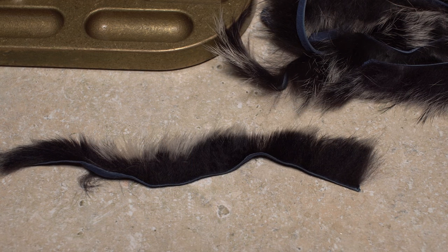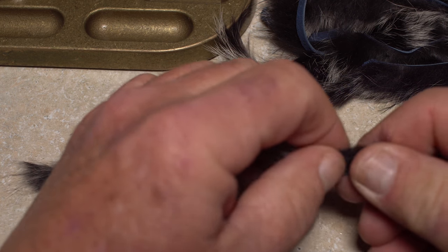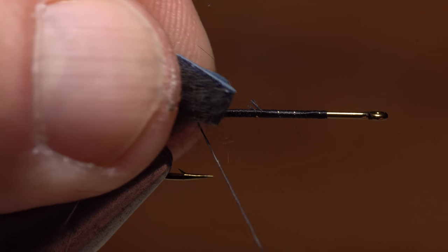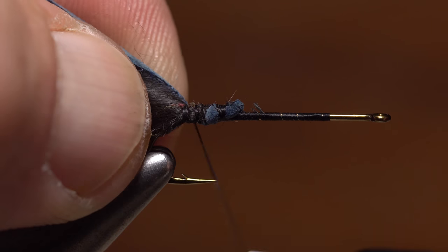The tail and pectoral fins of the fly are made from frost tip crosscut rabbit strip. The color here is black with white frost tips, hence the skunk in the name. Get hold of an eight to ten inch length so the fur is slanted rearward. Secure the front end of the strip to the hook shank right at the start of the bend and anchor it really well with tight wraps of tying thread.